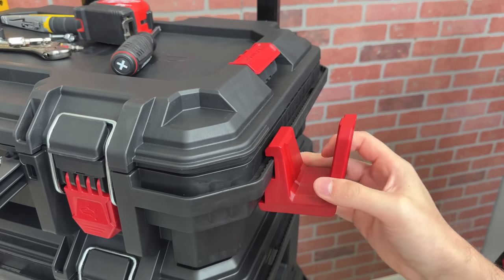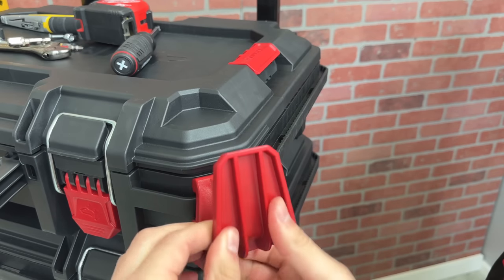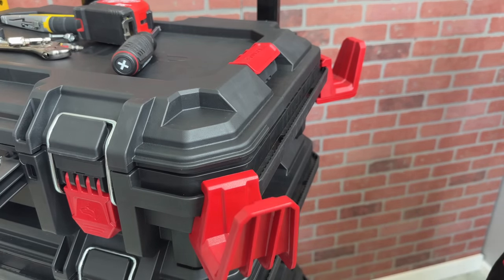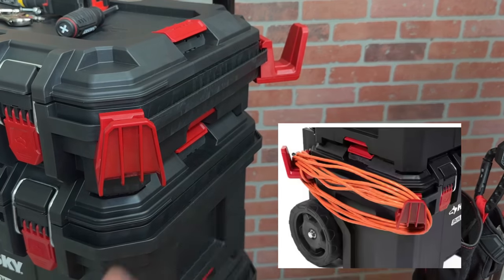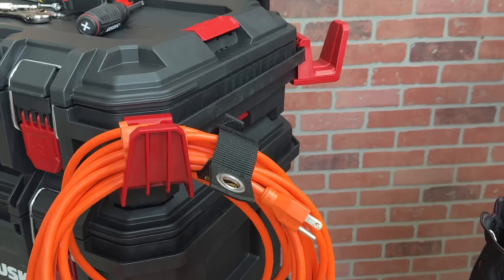These hooks are similar to ones from Klein Modbox, but the clear advantage is that they can go on these corners. By extending the distance between the hooks, it makes them very versatile. One example is wrapping the cord around the hooks, but as I mentioned in a previous Packout Rail video, I prefer to just wrap it up with a Velcro strap.